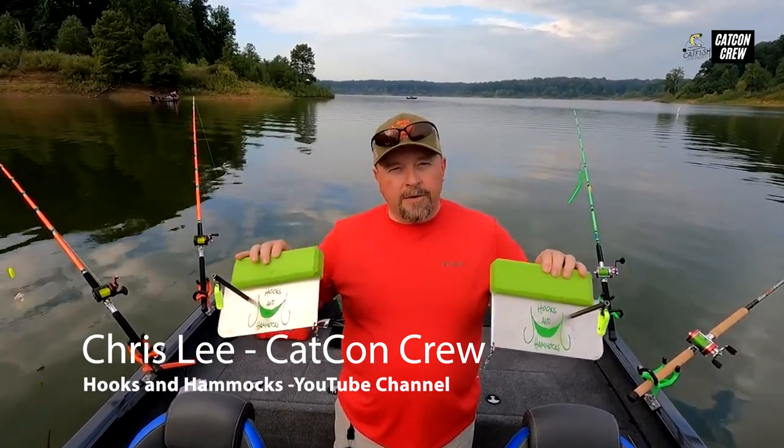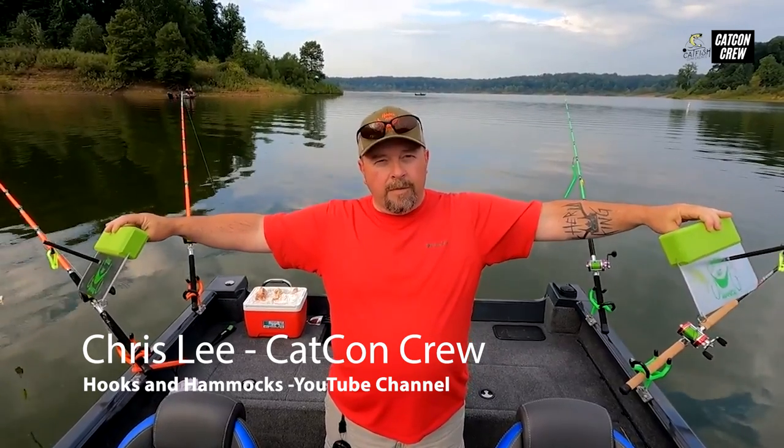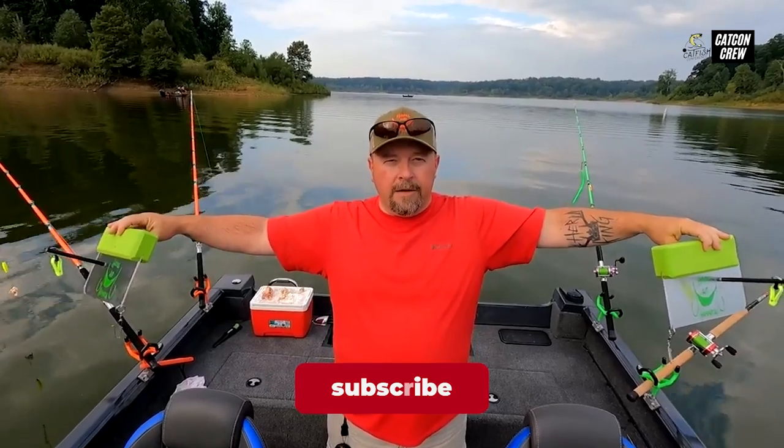Planer boards allow you to spread your baits out away from the boat. They also help you cover more water and help keep your lines from tangling.